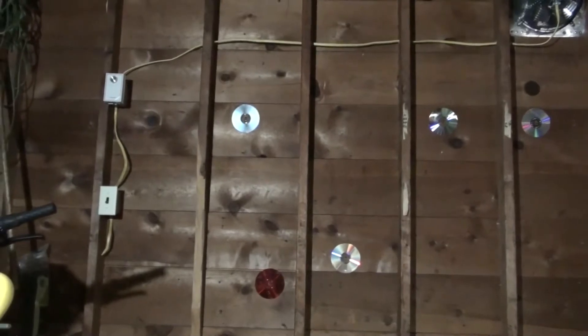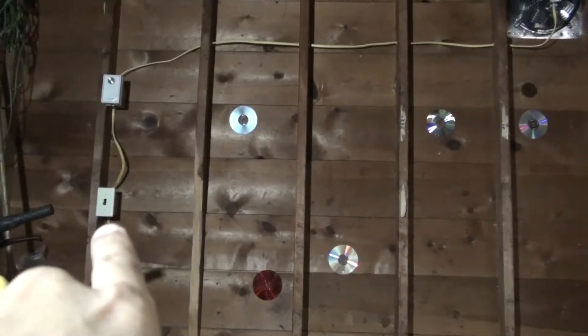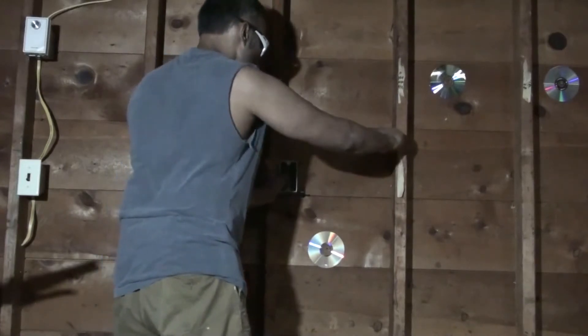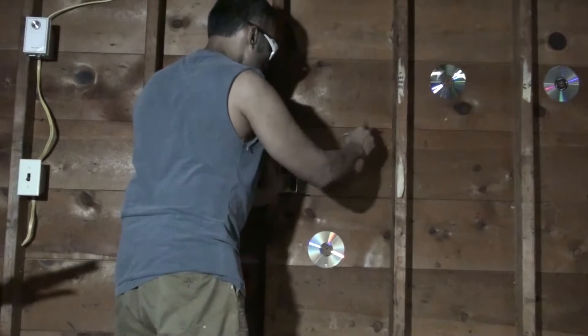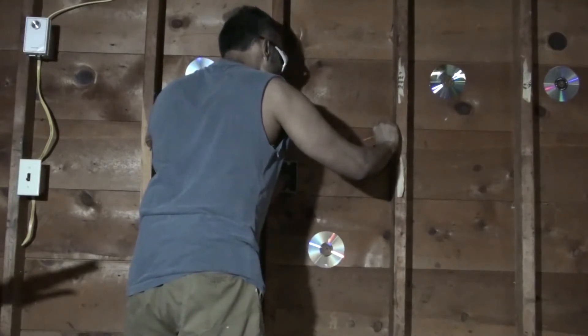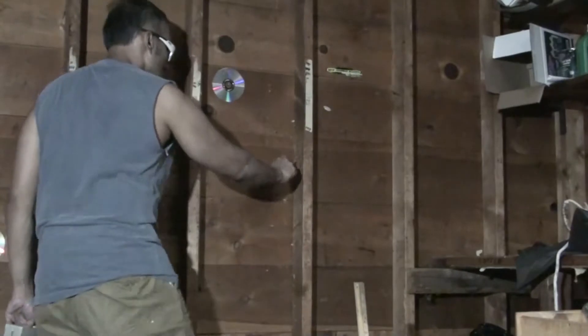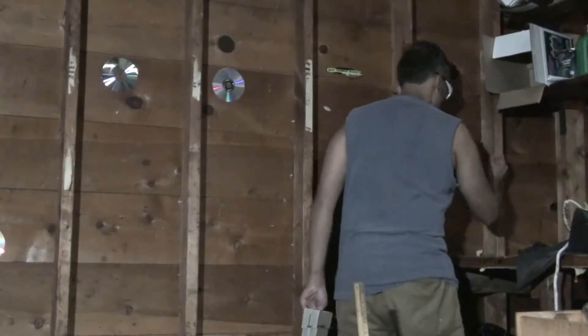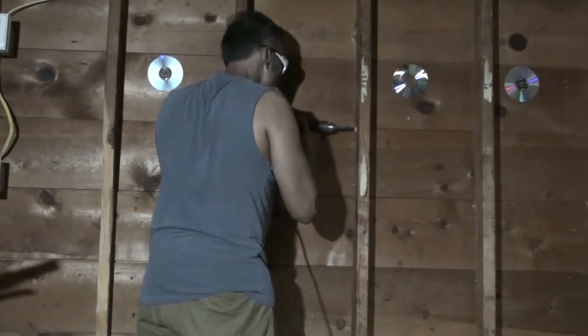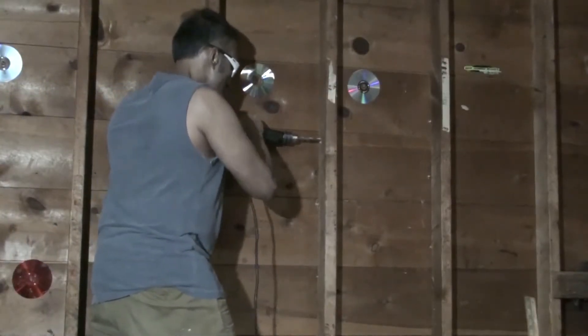There's a switch for the exhaust fan on the extreme left, which I'm pointing to, but other than that I would like an outlet somewhere on this wall. I'm going to pick a location here and start mounting the box. I'm going to mark some holes where I need to make them — probably here and here. I use a half-inch drill bit; ideally you want to use a 5/8, but the 5/8 is harder to work with, so I'm going to use a half-inch drill bit.